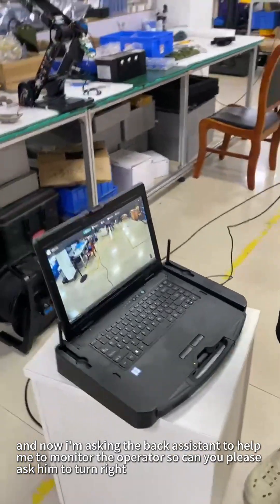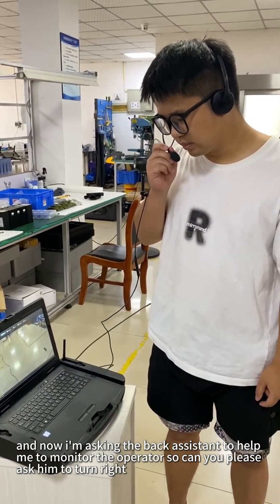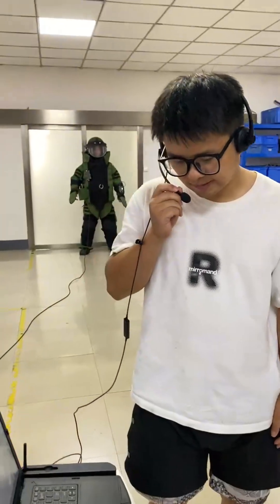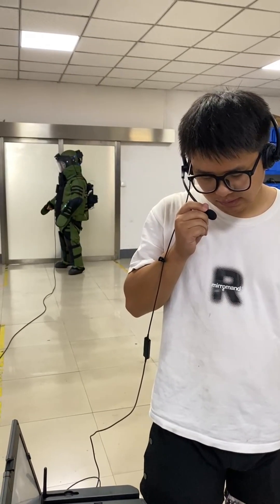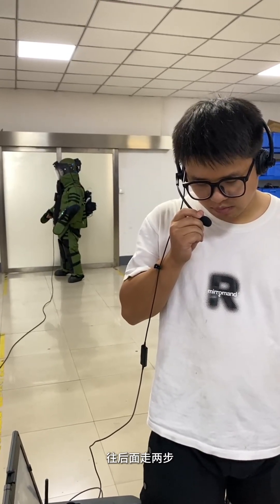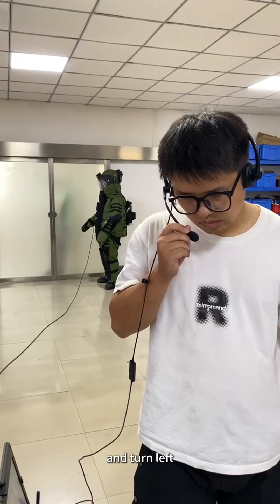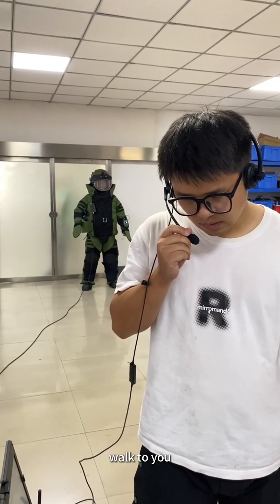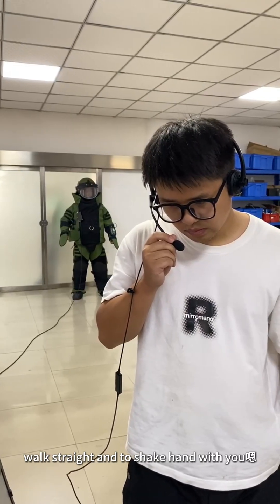And now I'm asking the back assistant to help me monitor the operator. Can you please ask him to turn right? Turn right. And walk two steps back. Walk straight and shake hands with you.